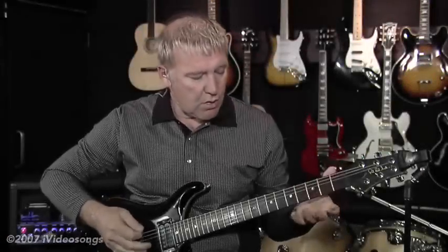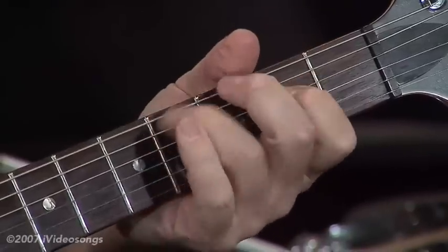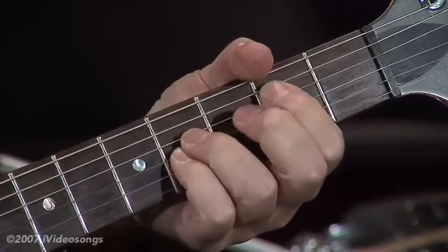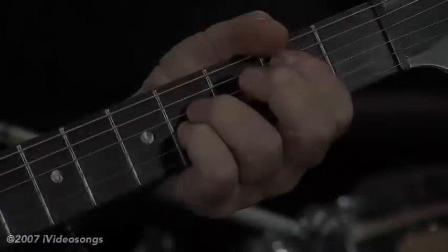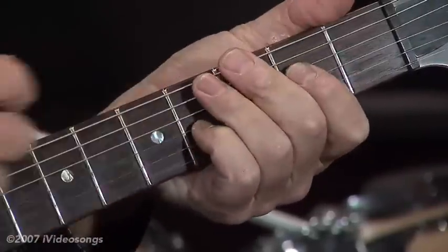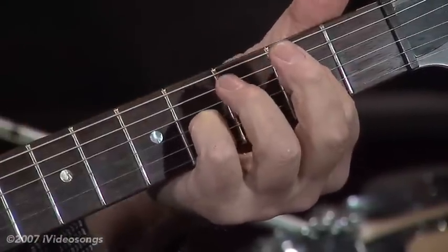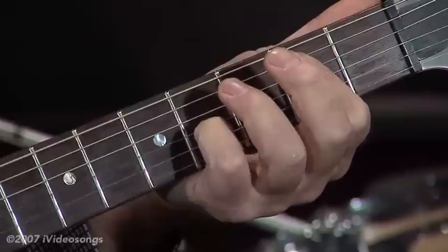The intro starts on the low E string and it goes like this. So then it's the B, A — and I keep this B string ringing on the G throughout the whole thing.